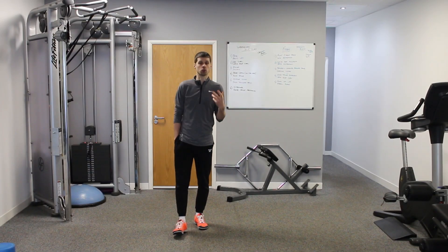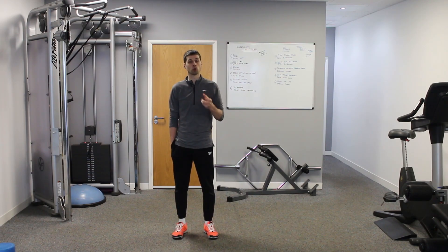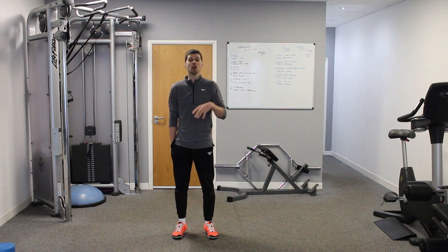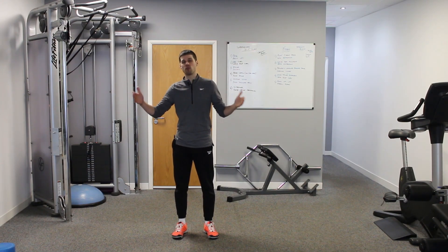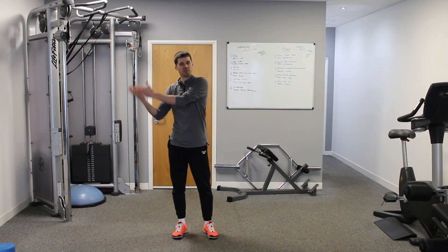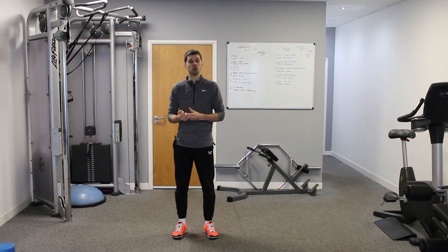If you want to build your core strength and stability, click the link below and go through to my beginners online 12-week program. It's all follow-along workouts, and when you get to the end of the 12 weeks it opens up into intermediate and advanced workouts where we introduce some weights and cover the functional core exercises we're talking about today.